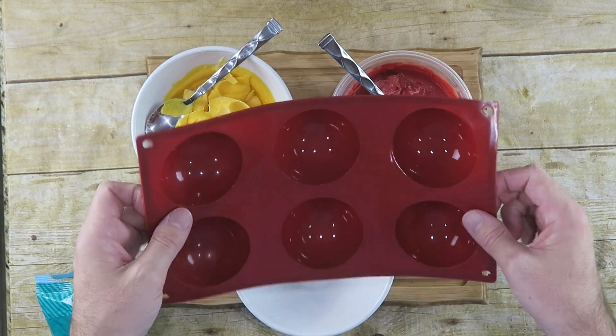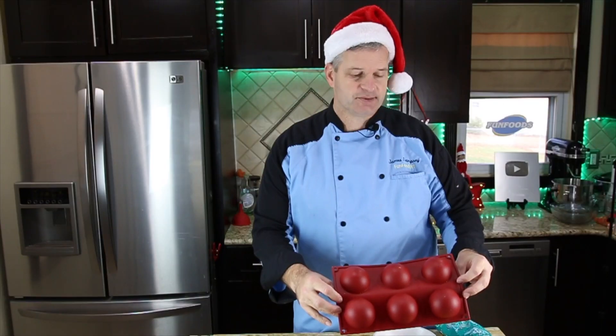One of the first things you're going to need is this mold right here — I'll put a link in the description below. It's perfect for making these. You can also do this with some balloons if you don't have a mold. If you look at my Halloween one, I show you how to do it that way.